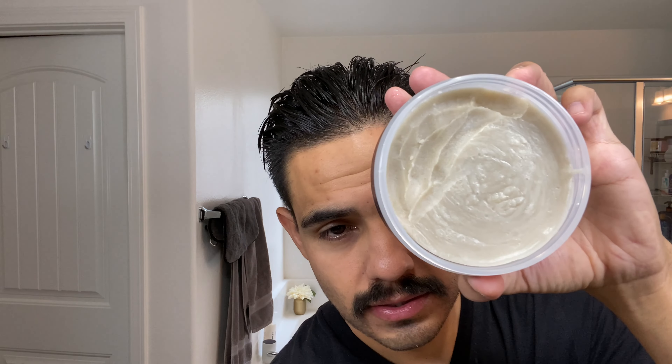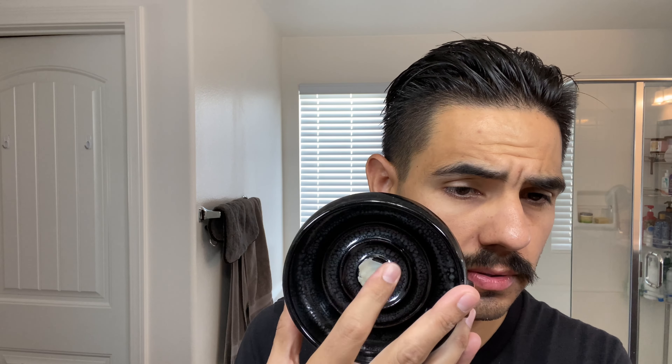Let's go ahead and get this shave going. Got my soap here, my little scooper. Scoop them out, put them over here on my bowl. Pressing it into the bowl. I'm going to go ahead and wet the brush real quick. Nameless to Algorithm, here we go. I'm going to work this up a little bit right here.